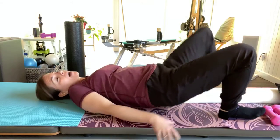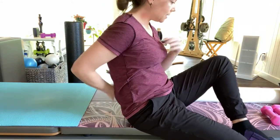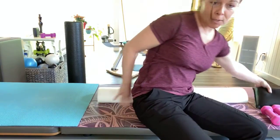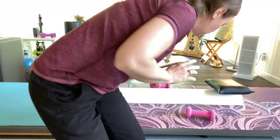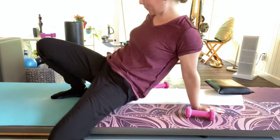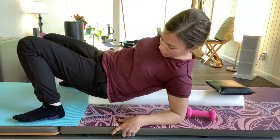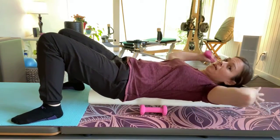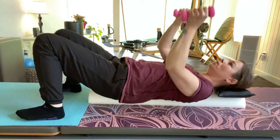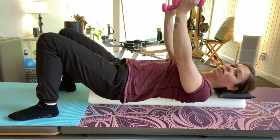Depending on whether you're really kyphotic — if you have a big arch — it's sometimes nice to support the lower back. Come up on the roller and have the weights close by. Make sure you don't fall off. Use a head pad if you have one.